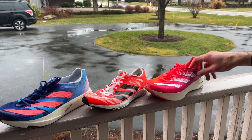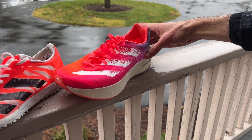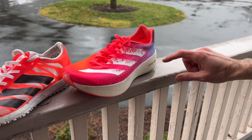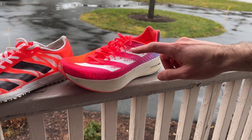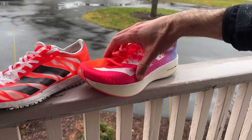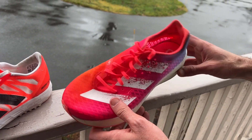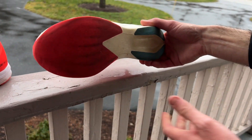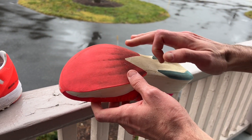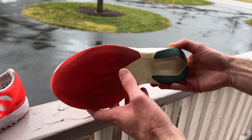Here's the oldest of the three — the Adios Pro version 1. The big fat stack right here: 39.5mm at the back, 30.5mm at the front for a 10-millimeter drop. We got a really rock-solid Cellar mesh upper that's just amazing for foothold, and such a stiff yet super bouncy ride. You can see the outsole here — they drew on their knowledge from climbing shoes; it's just this really smooth but grippy thin layer of rubber.